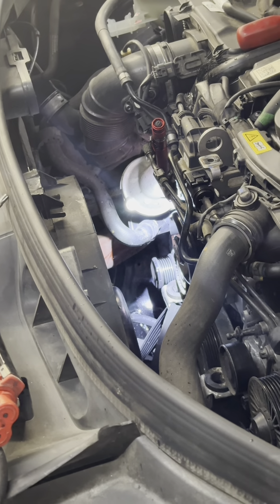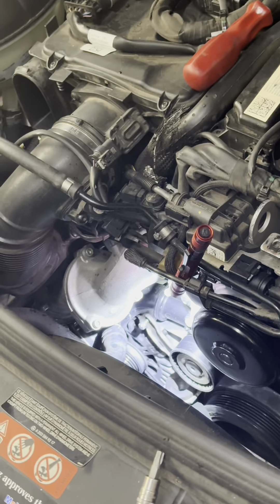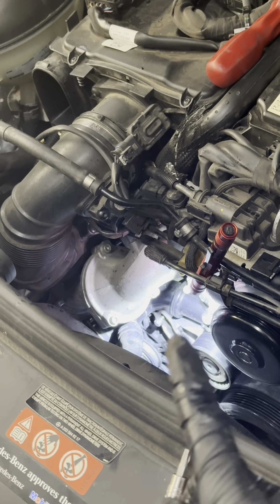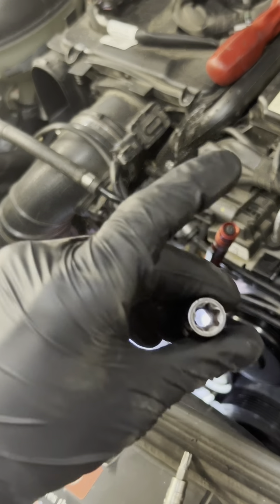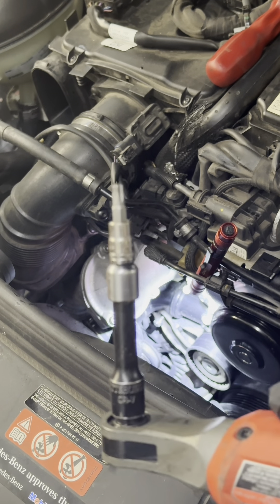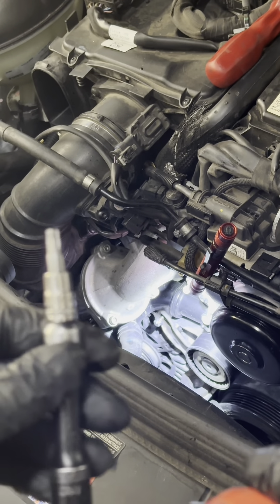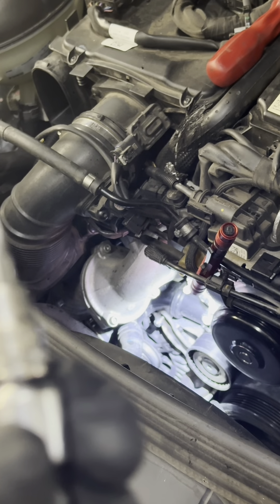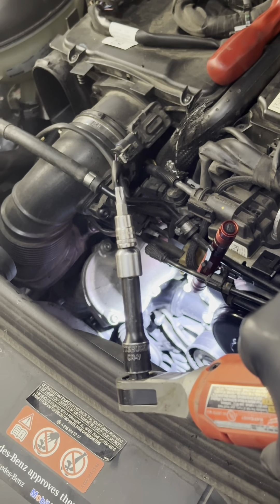Let me bring you guys a little closer so you can see the bolts I'm working with here. That one's already backed out — it's the same E12. Same with the water pump bolts, they fit. And then there's another bolt — it's a T30. That's a T30.